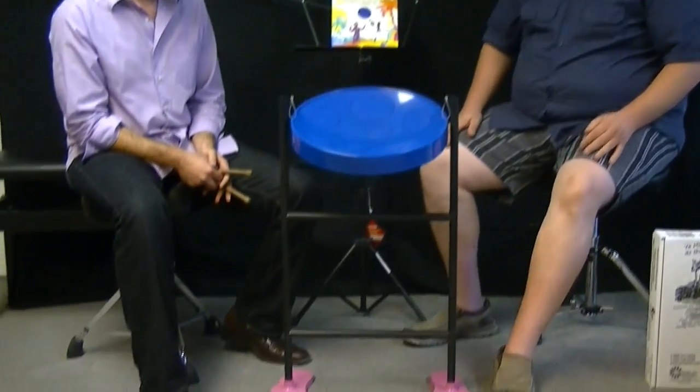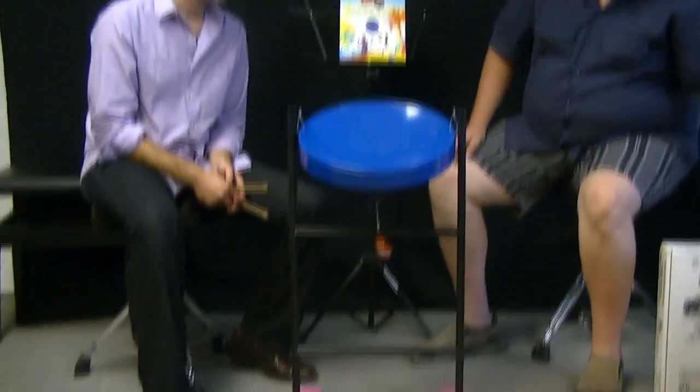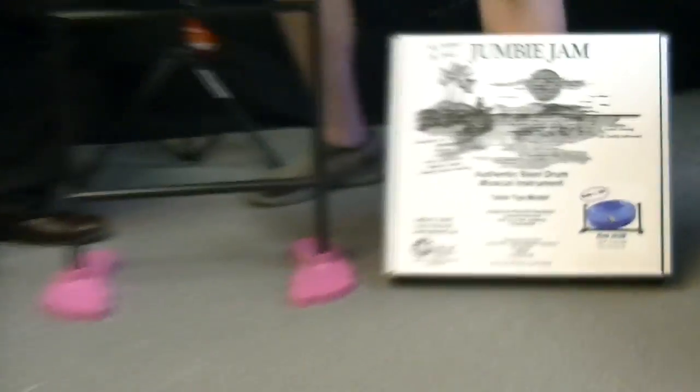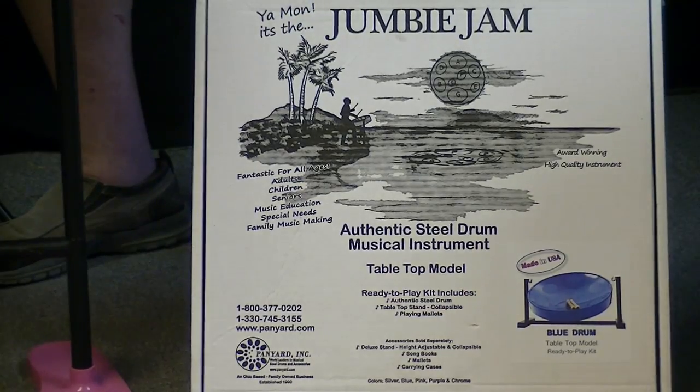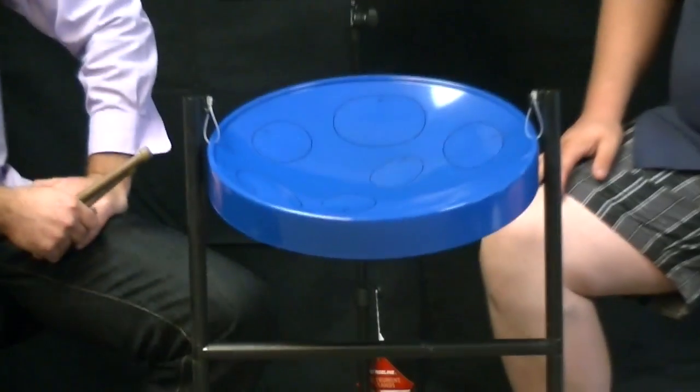They have the stand version that comes with little feet, and they also have a tabletop version which is about 20 bucks cheaper if you just want to sit it on a table so you don't have to have a stand. I'm a giant, so the tabletop works better for me — I can put it up on something so I don't have to lean down. It's great for kids, or just having it in your house in your foyer entryway, or for you to actually just play and practice. The tabletop version is great anywhere — you can play it and have fun.